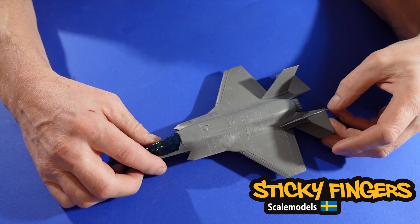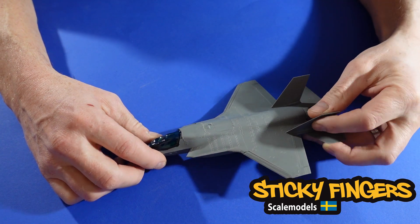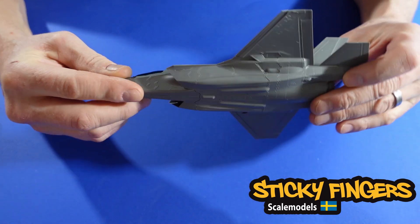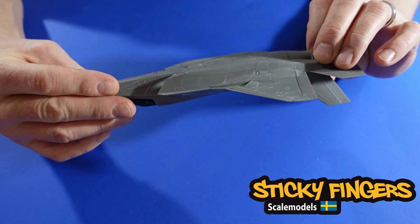Welcome back to episode number two of this series of the F-35B diorama.